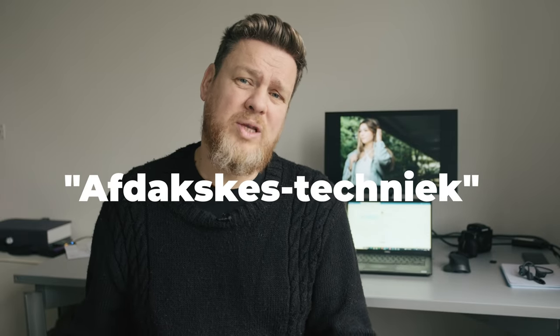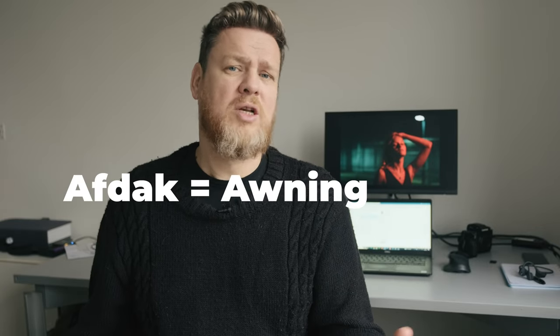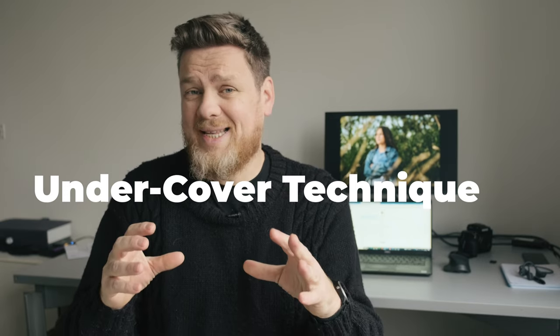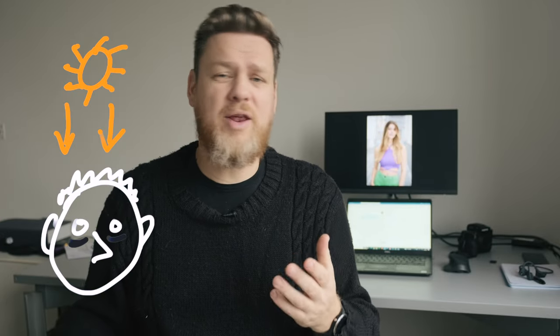In Belgium I've called it the Avdakskes Technique, and somehow the term stuck. Avdakske means something like awning — some kind of structure that covers you from the elements. Let's call it the Undercover Technique from now on. The whole idea is to place your subject under some kind of cover to block the light from above, because even on an overcast day the light may be soft, but when the bulk of the photons come from right above you, you'll still get dark shadows under the eyes, the nose and the chin. And in hard light it's even worse because of the hard shadows.